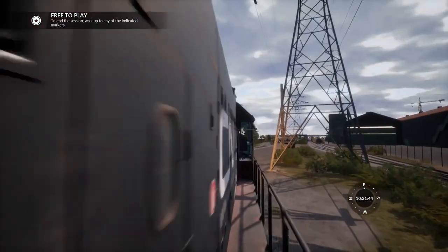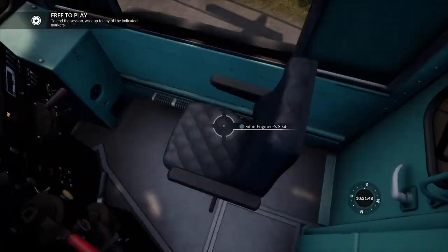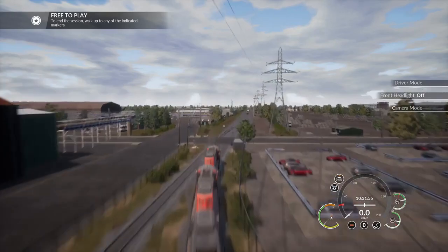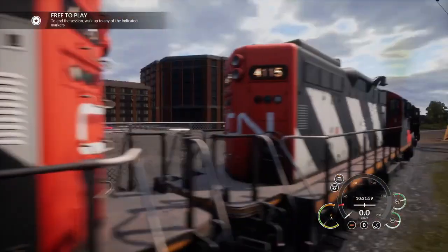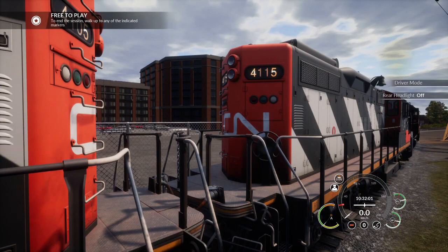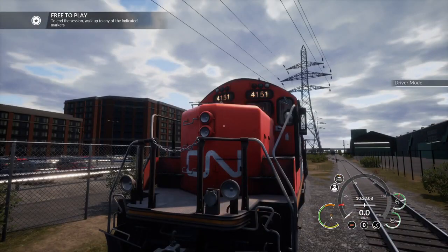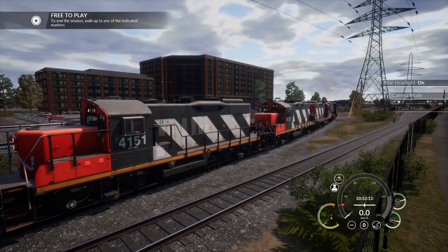And so now I'm going to show you one last time the lighting. Now we've got one GP38 and three GP9s. As you can see, I've got my front headlights on — if I turn them off. And now this time, if I go to this locomotive and turn on the rear ones, you'll see they don't come on. If I go to this locomotive and turn the rear ones on, there they go. All the way at the back of this four-loco consist.